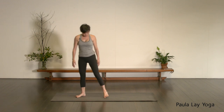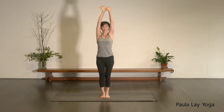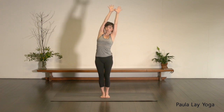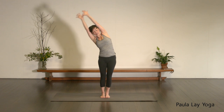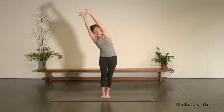Bring the feet together — big toes together, heels together. Let's extend out through the fingertips, reach the arms up, hook the thumbs. Taking an inhale, press down through the feet, soften the floating ribs inwards. Just hold it here for a moment. Find your breath. Imagine you're trying to pull the hands apart. Take another inhale, really lengthen up. As you exhale, let's lean out over towards your right. Inhale, come up through center, exhaling over to the left. Inhale through center, exhaling to the right. Inhale through center, exhaling to the left.